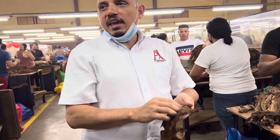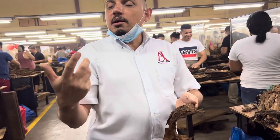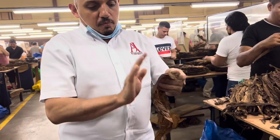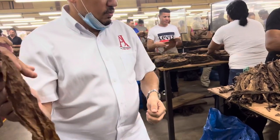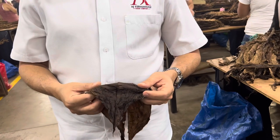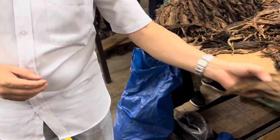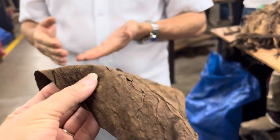Think of the veins and arteries of the plant — nicotine travels with the sap, so there's a lot of nicotine concentrated in the veins. Now here are the leaf samples: this is the seco leaf — feel the texture. And this is the viso leaf, the second one. And at the top, the ligero. You can see how completely different the texture is.